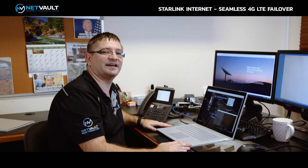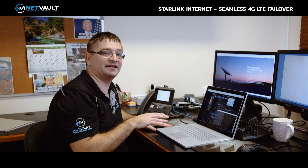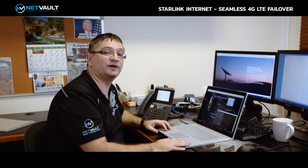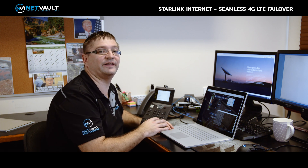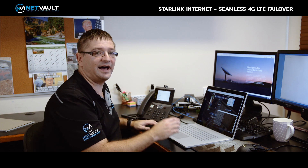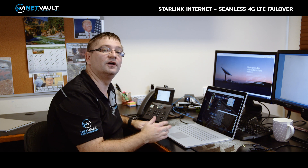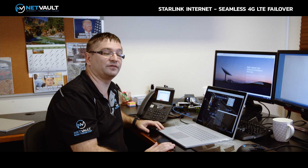For this next test, I want to show what happens if the primary Starlink connection has an interruption during a video conferencing call. Our client has ordered a Cisco video phone so they can do video conferencing calls to their clients and back to their head office in Melbourne. What we're going to do is disconnect the Starlink cable halfway through a video call. I've got one of my staff members back in Brisbane ready for this test — so let's run through it.